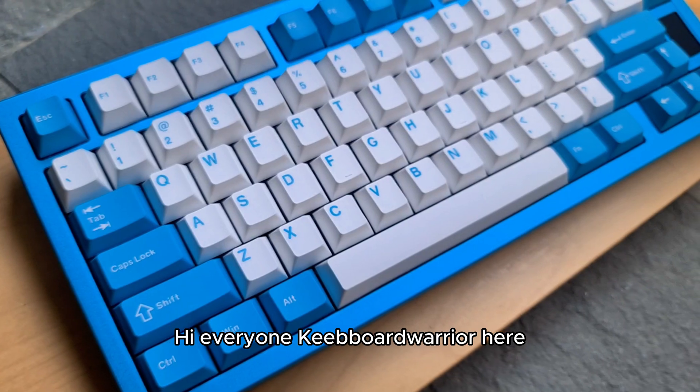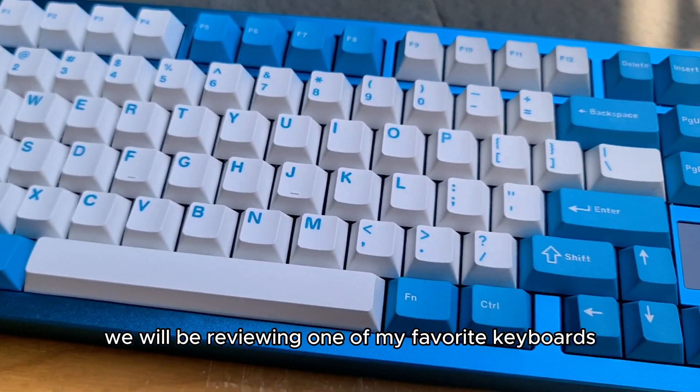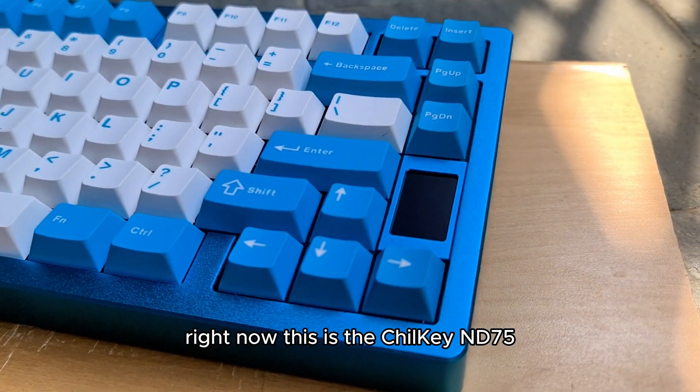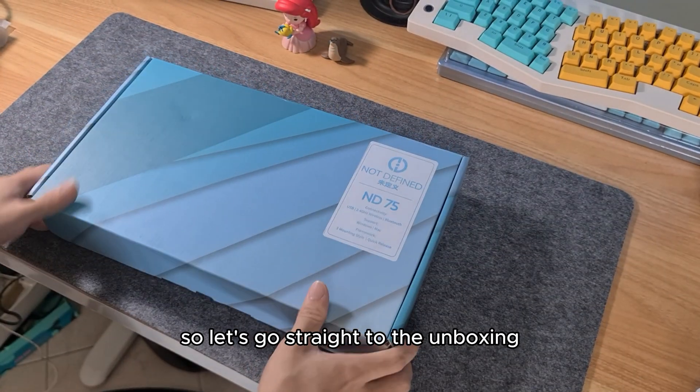Hi everyone, Keyboard Warrior here and welcome back to another keyboard review. Today we will be reviewing one of my favourite keyboards right now. This is the Chill Key ND75. Not gonna waste any time so let's go straight to the unboxing.